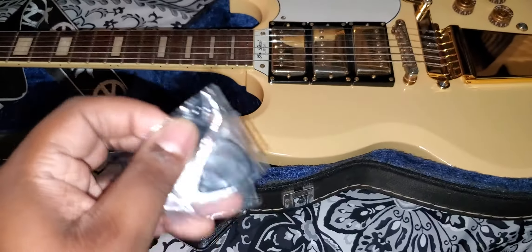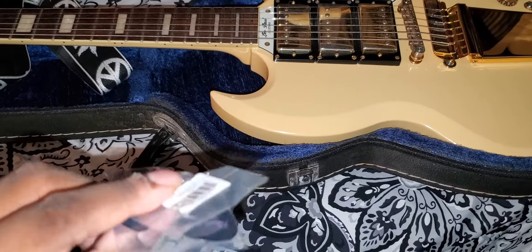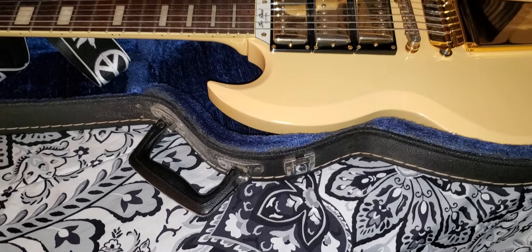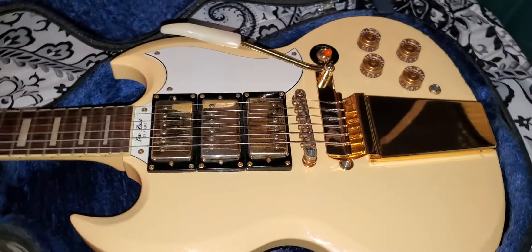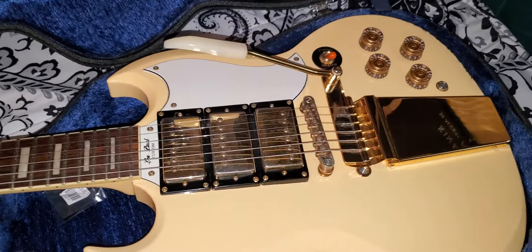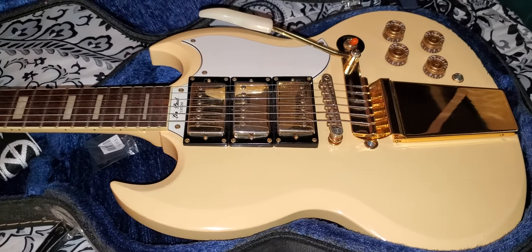They feel like they're on the medium side. I've never opened them and I never will open them or use them. I do alternate between different guitar picks.